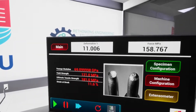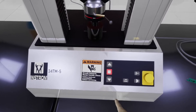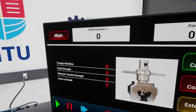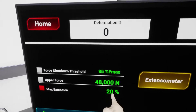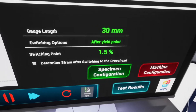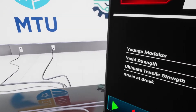Let's try the second specimen. I'm going to reset this. Let's try the thermoplastic. For this one I'm not going to use the extensometer — it's not suitable for plastics that have a very long deformation before break. In specimen configuration it's the same. For machine configuration, I'm going to deselect that option and select 200% for max extension. In the extensometer settings I'm going to disable this.